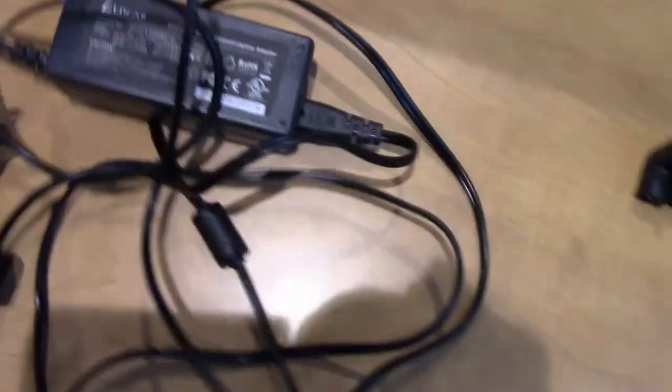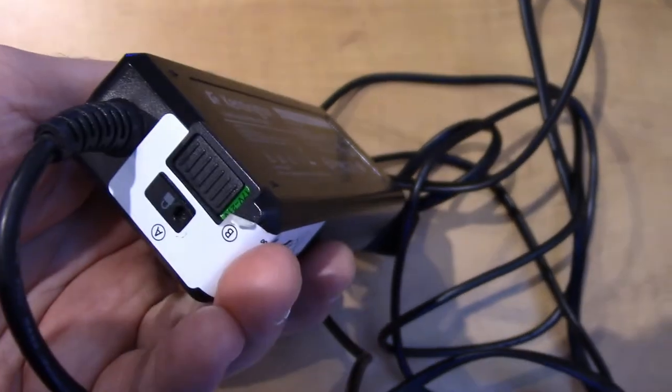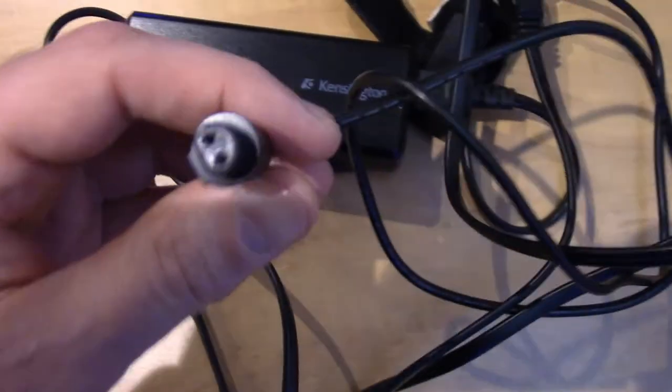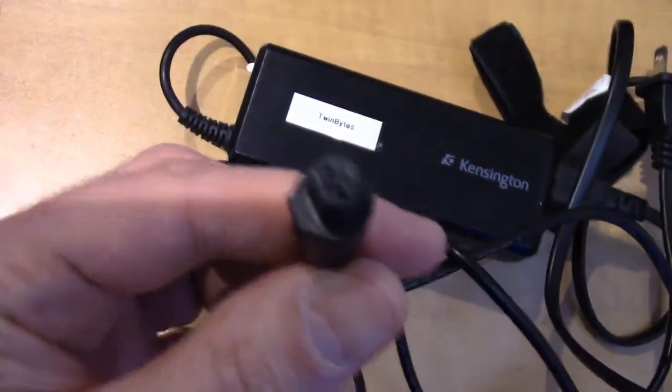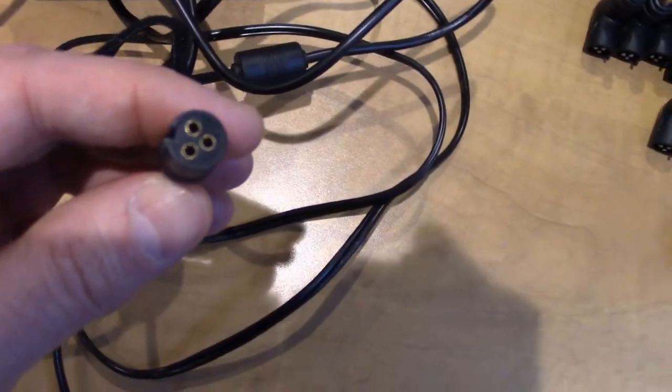This second one only supports one voltage — it tells me right on the back that it's a 65 watt universal. So if you need something other than 65 watts, you're going to want to get one that's capable of switching voltage like the first one is. Even with these, we have a different kind of end that allows us to plug in some of the adapters we're going to look at.